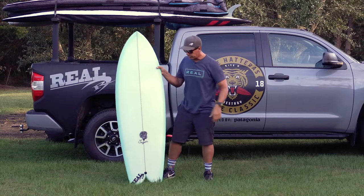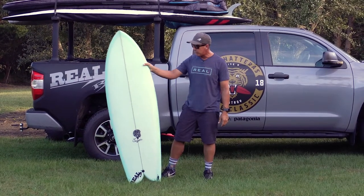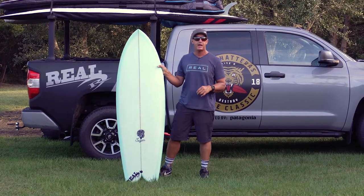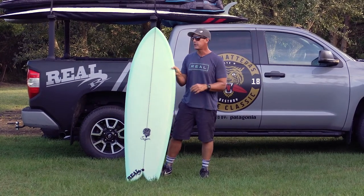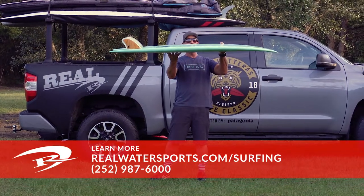It's the Chili Sugar — a twin fin fish with a modern twist. If you have any questions on this board or you'd like to place an order, you can give us a call at the shop: 252-987-6000, or look us up online at realwatersports.com. Thanks for tuning in.